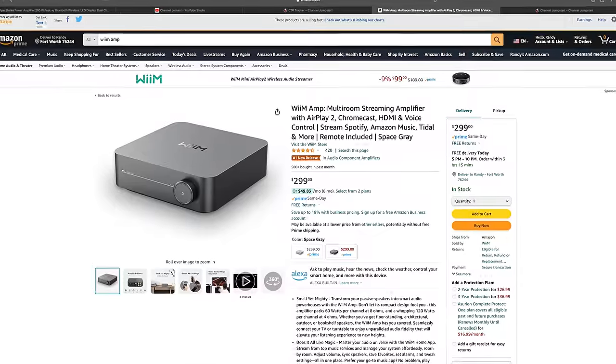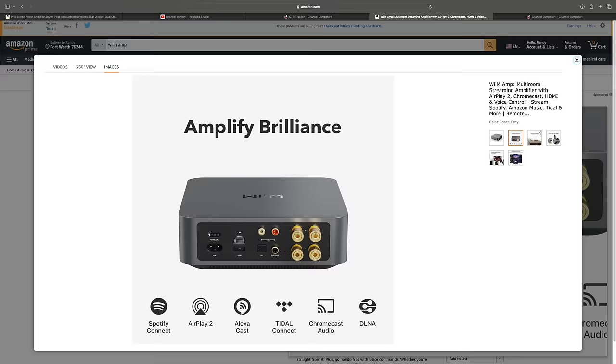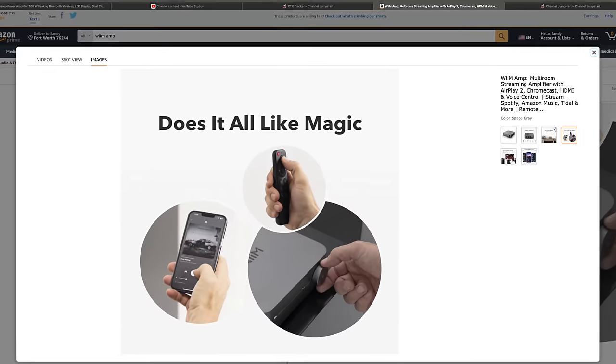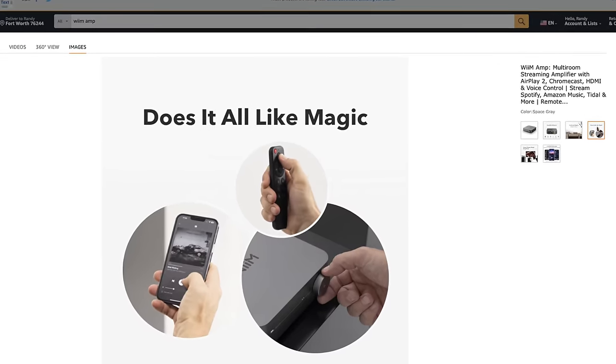If you can save an extra $45 to $70, you can get the Weem Amp. The much-celebrated Weem amplifier comes in at $300 with a subwoofer out, high pass filter, HDMI, and a fully functioning streaming platform. It puts out 60 watts into 8 ohms — whether it truly does that is debated, but I've done a whole bunch of videos on it.